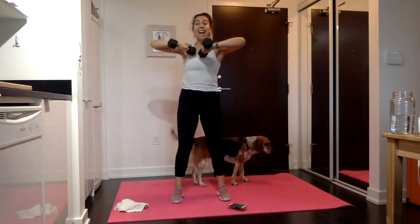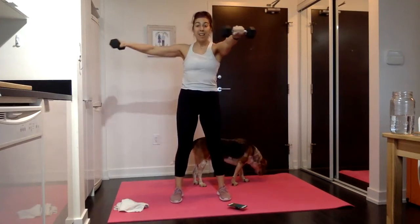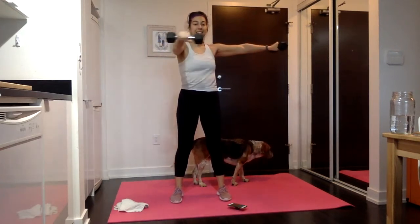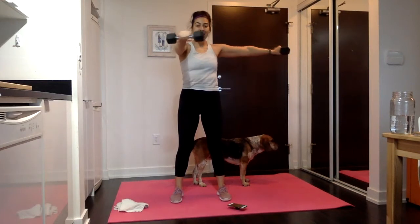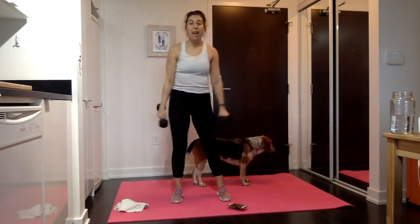Come up onto one side. Tap them to the chest, extend them back out — try to squeeze the triceps to extend them out. Then shift to the other side. Same thing — tap it in, send it out. Keep the body forward, still facing me. And rest.